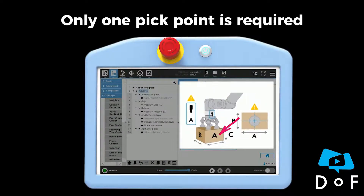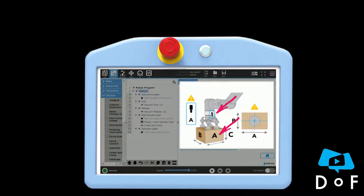Just be sure that the A side of the box is aligned with the tool output of the robot. Hope this answered the question — see you next time.